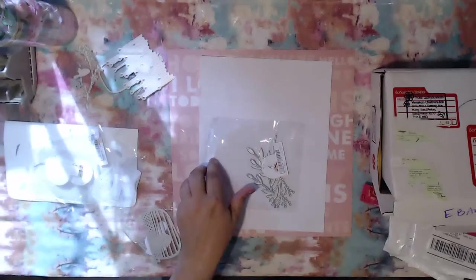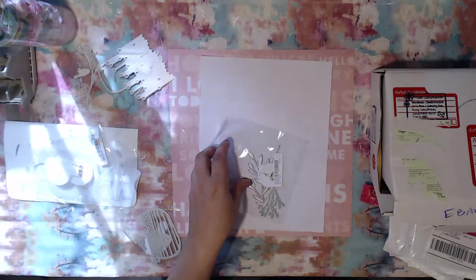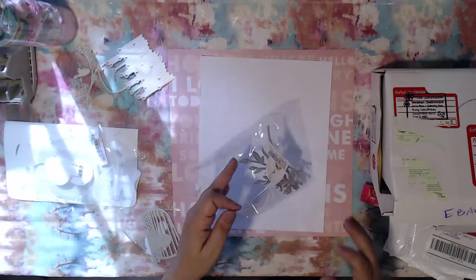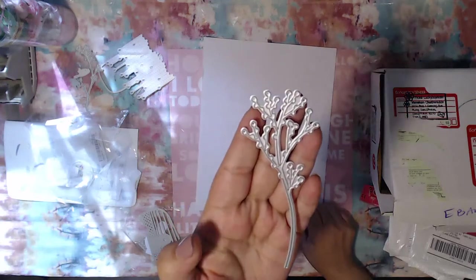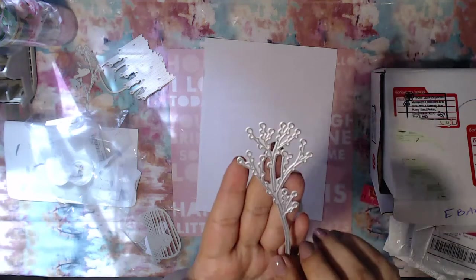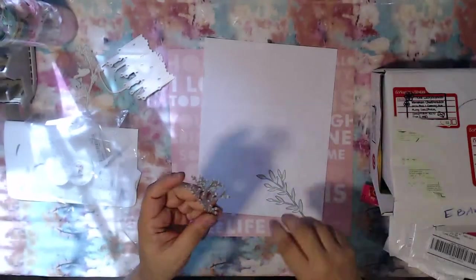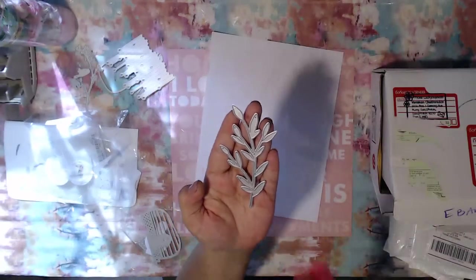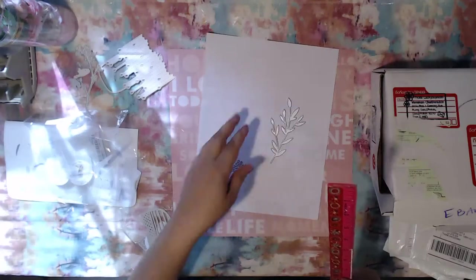The next one goes for two dollars and fifteen cents. I still thought it was a really good deal. This looks like baby's breath to me — like little baby's breaths. It's a really nice size overall, almost five inches.